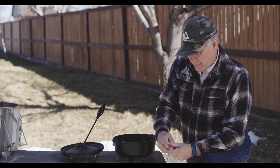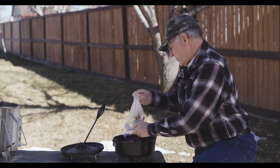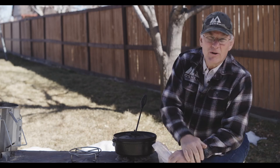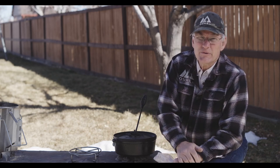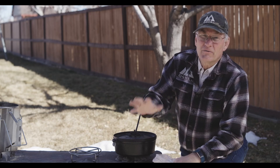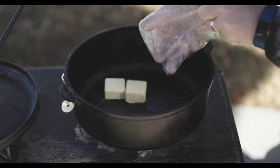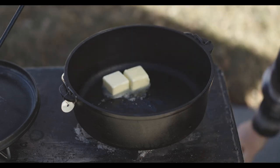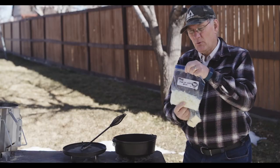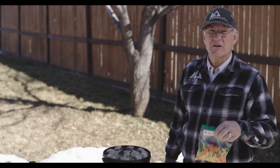We've put our Dutch oven on the coals and we're just going to put the potatoes in there as it's warming up — that will make them a little bit easier to work when making our mashed potatoes. We'll start with our onions, get those cooked and ready, then add the vegetables and work on the meat. We're putting half the butter into the Dutch oven to sauté our onions and make them nice and soft. Toward the end of the onions being cooked, we want to add our frozen vegetables, so let's do that now.